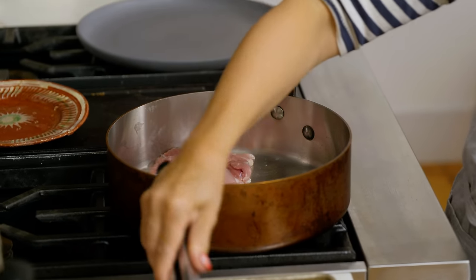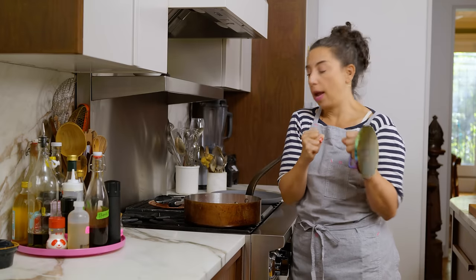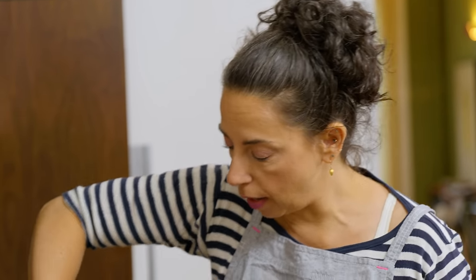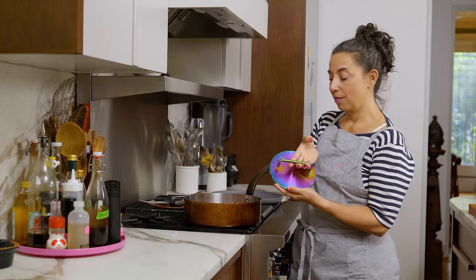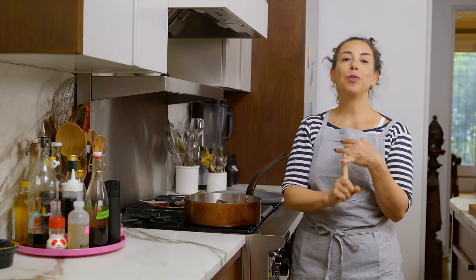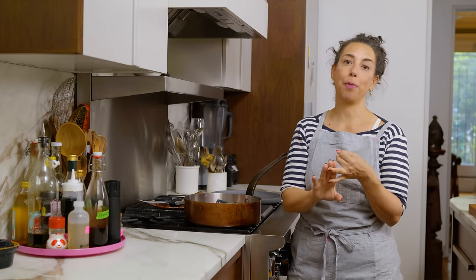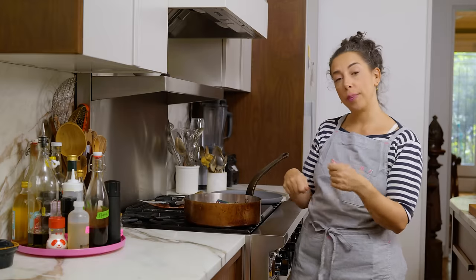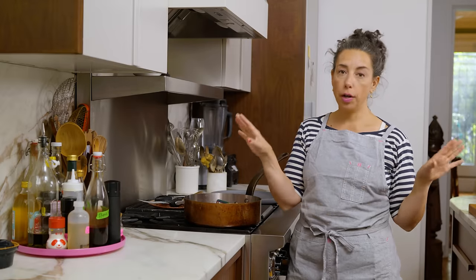The first thing the thighs do when they hit the hot pan is they contract — that's the protein shrinking and shortening when it hits the heat, so they kind of ball up. I want to use the spatula to encourage them to flatten back out so all of the skin is making great contact with the pan. I'm going to use my brand new pressy downy to press these guys down. You can use a brick, a smaller skillet with parchment paper, or just go back in periodically with the spatula. Rotate the pan for even browning, and these are going undisturbed until they get a beautiful brown crust on the underside.